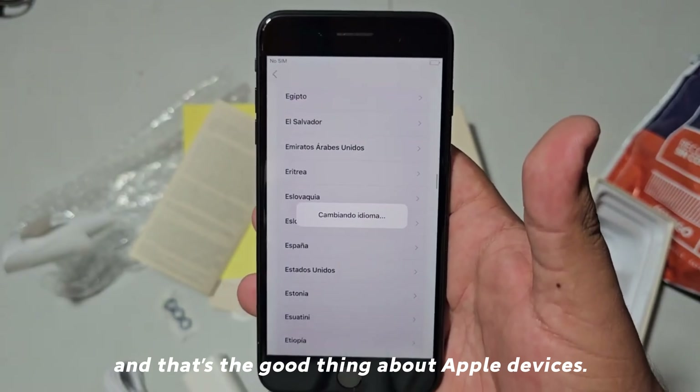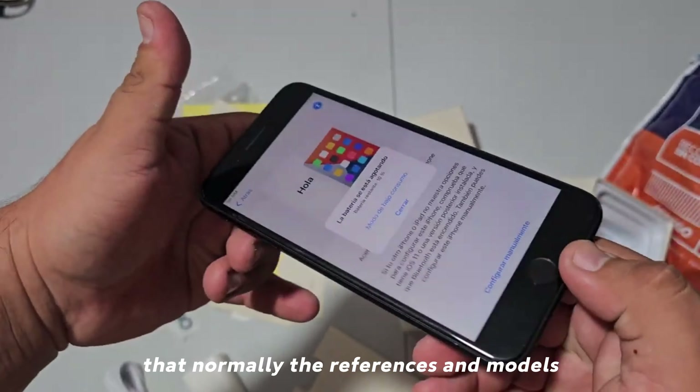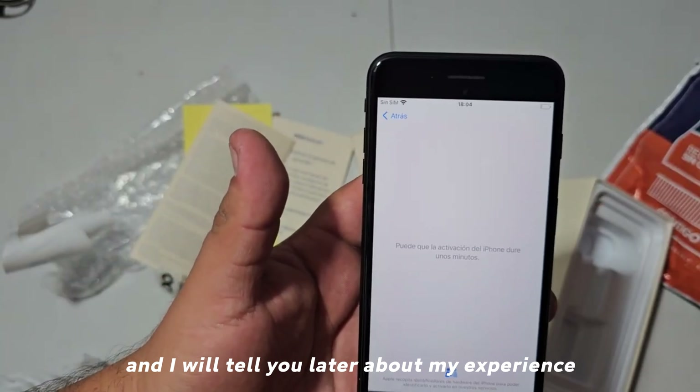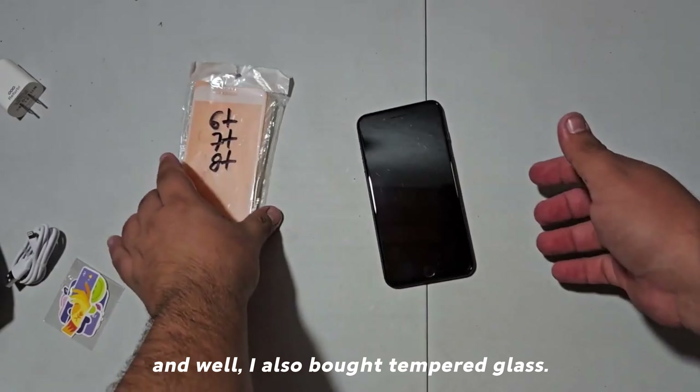It is a phone for everyone, and that's the good thing about Apple devices — normally the references and models work for almost everyone. Here I am going to configure the iPhone and I will tell you later about my experience.